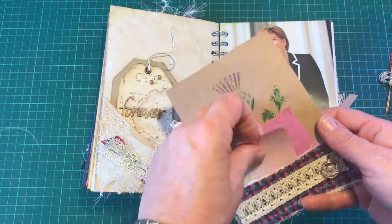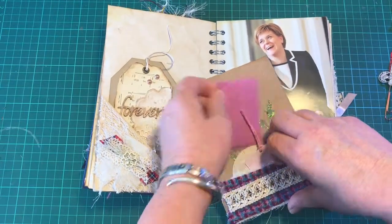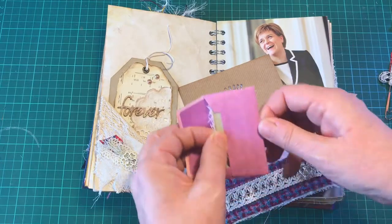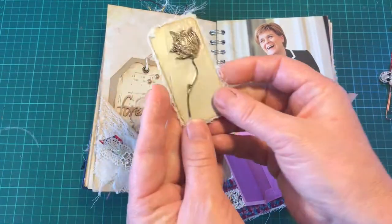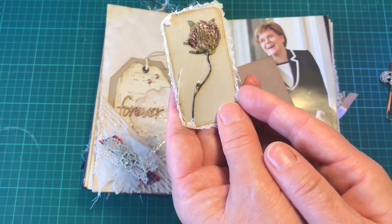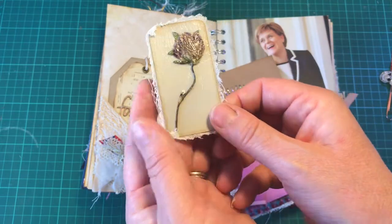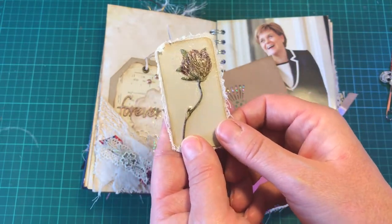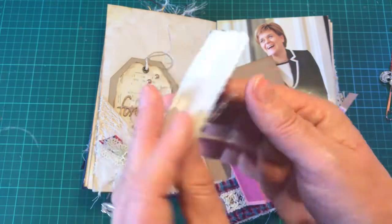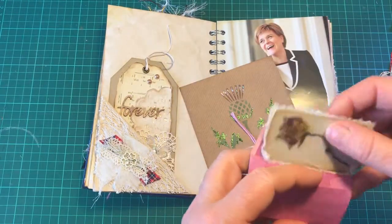I've just put some tags in. I made a little tag out of this - it's a little clover which I picked at some grass in Edinburgh. It was just filled with clover and I picked one and pressed it into my book, then backed it with some tea-dyed paper.